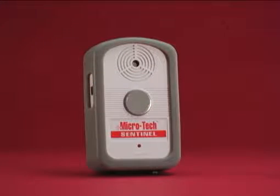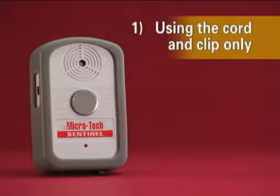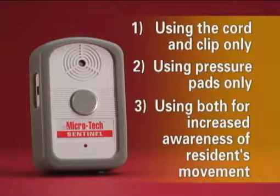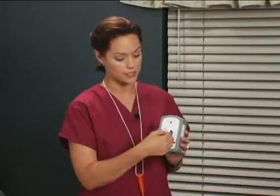This system will allow you to monitor residents in three different ways: one, using the cord with a clip only; two, using pressure pads only; or three, using both for increased awareness of a resident's movement. The cord and clip are attached to the front of the monitor with a magnet. If using pressure pads only, a key fob is provided for alarm reset.